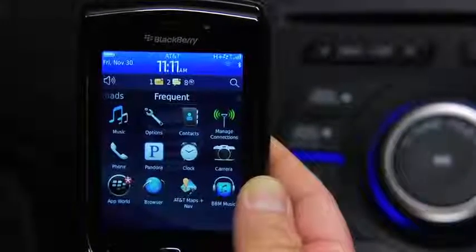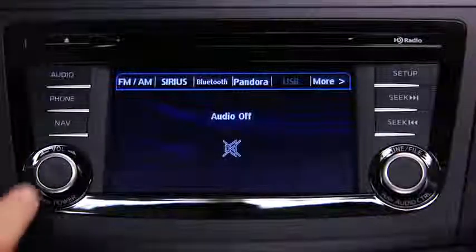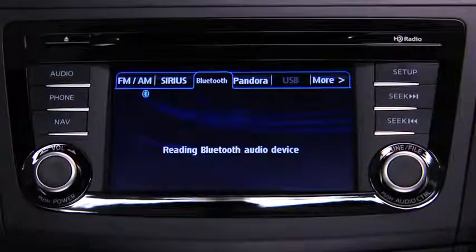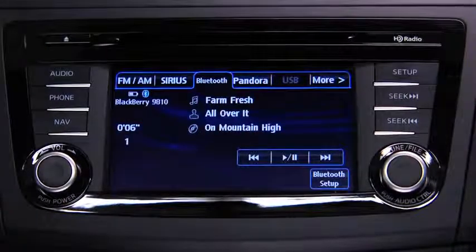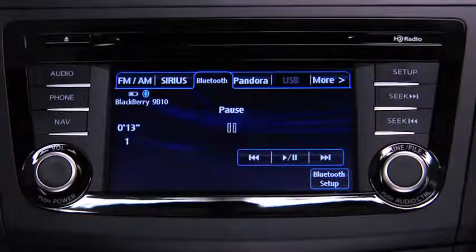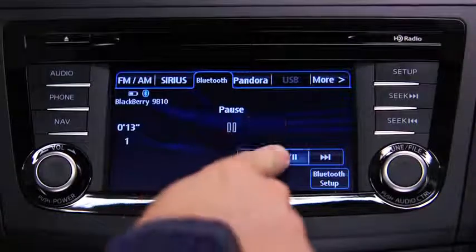Turn on the paired Bluetooth device with Audio Streaming Profile and the vehicle audio system. To start playback, touch the Bluetooth on-screen tab. To stop playback, touch the Pause Play on-screen button. Touch the button again to resume playback.